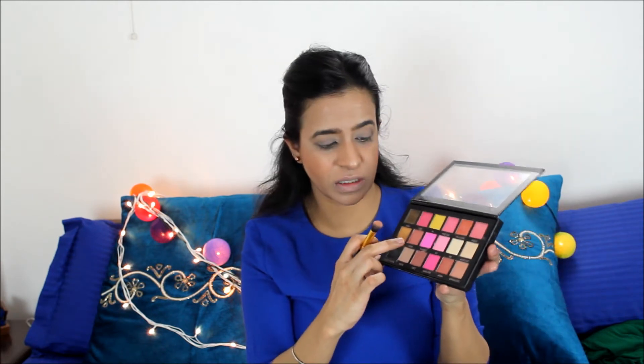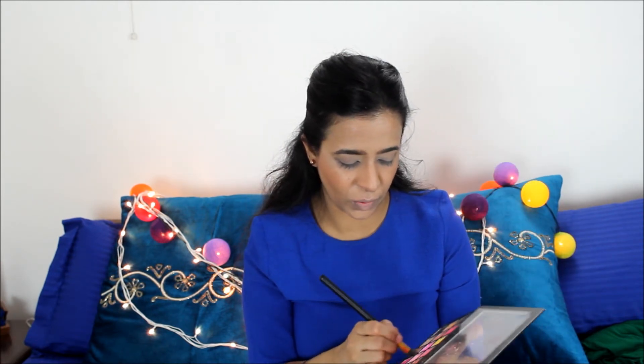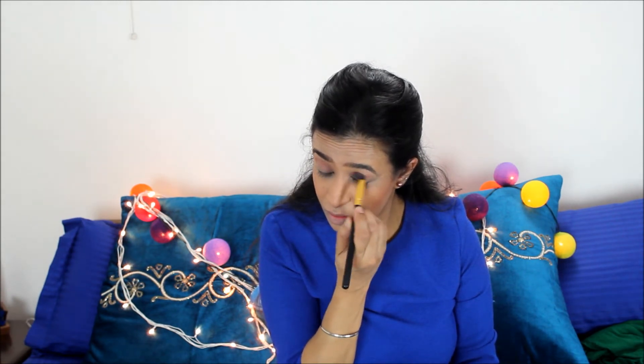For today's look, all I'm going to do is use my Huda Beauty eyeshadow palette. I'm just going to apply Bossy and Coco all over my lids. I've also done my eyebrows off camera because I'm just doing the same thing over and over again, so I really don't want to waste my time and your time showing the same products.